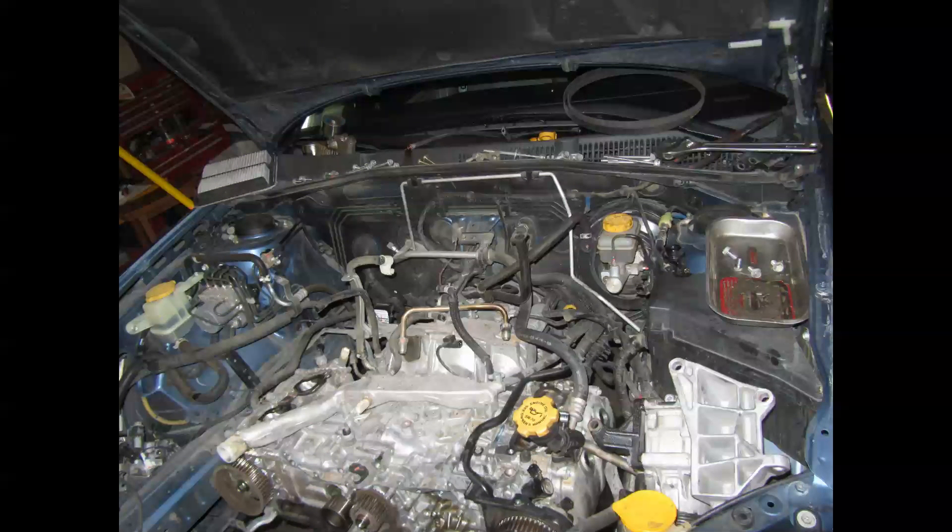Hi, this is Brian. Today we're going to talk about Subaru cylinder heads and checking for any types of leaks or things that are going to cause problems later on, like a cracked head, valve problems, or just some simple tests you can do without any fancy equipment to just make sure things are okay.